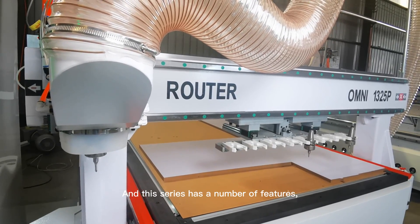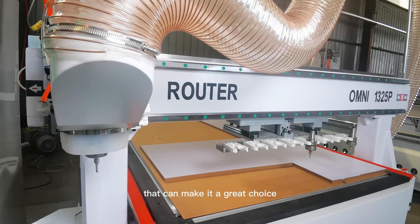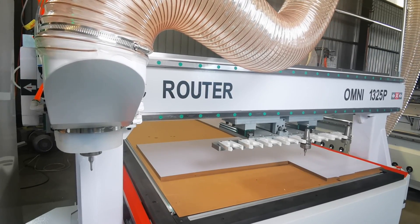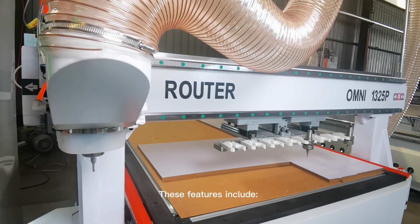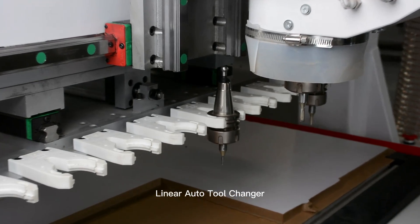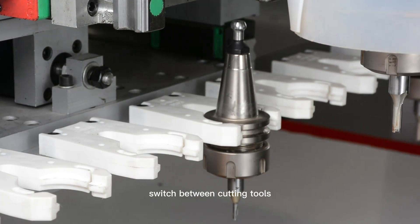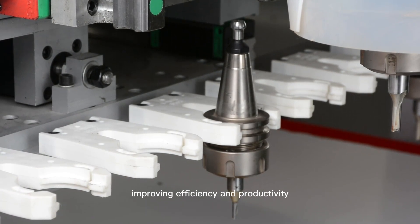This series has a number of features that make it a great choice for a wide range of applications. These features include a Linear Auto Tool Changer, which allows you to quickly and easily switch between cutting tools, improving efficiency and productivity.